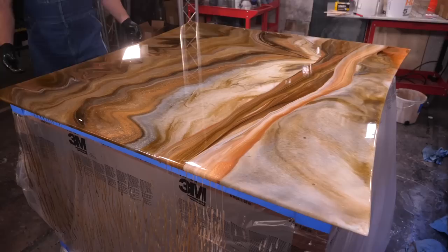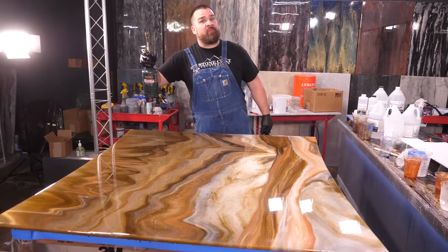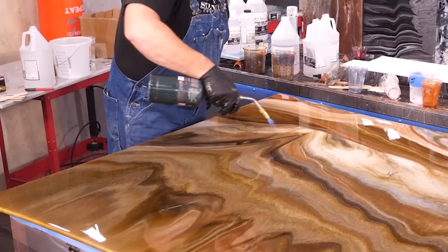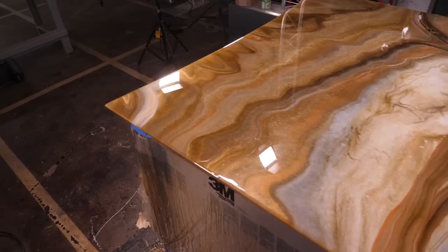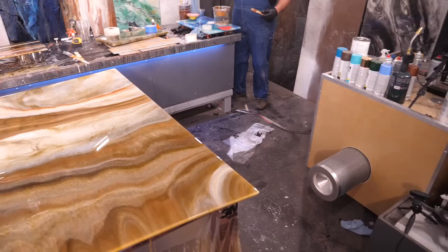I love how subtle and beautiful these colors melded together. Now with a propane torch, hold it a couple inches from the surface and sweep the entire project overlapping your flames so you don't miss any bubbles. A torch or heat gun will remove the air bubbles incorporated into the epoxy while mixing. That table is looking mighty fine — my wife is going to be very pleased. I'm going to let this project cure overnight and come back tomorrow to apply a clear coat of epoxy for depth and durability.